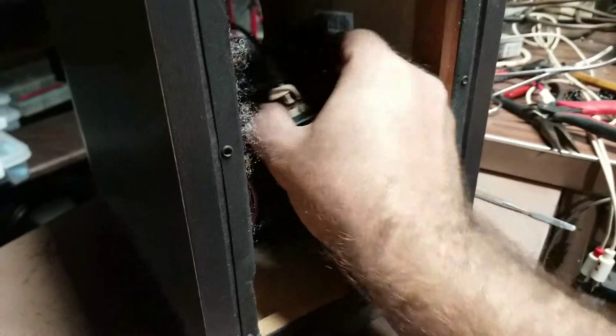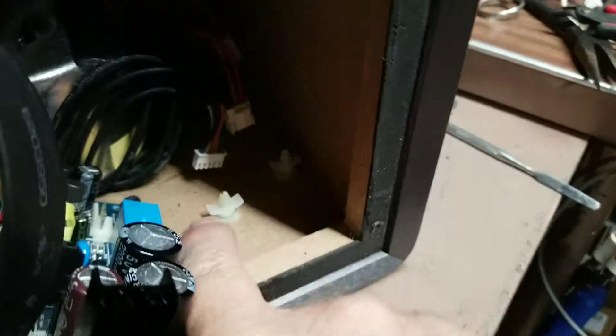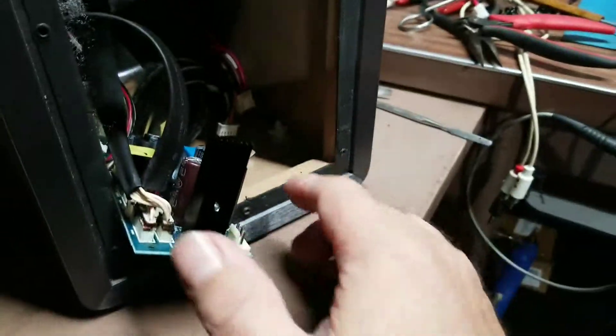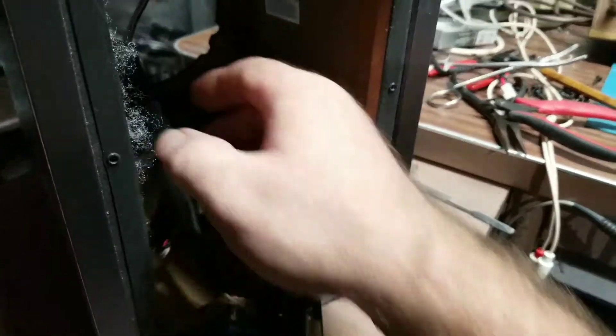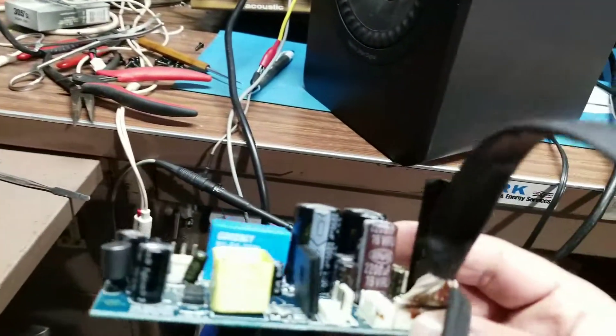The power supply is mounted in about the worst fashion they could possibly have thought of. It's held in with little squeeze clips, and it's so hard to get to that you do have to remove the front speaker to access it, because there are two clips in the back and two in the front with not a lot of room. Anyway, we've got some parts on order — let's go ahead and take a look.